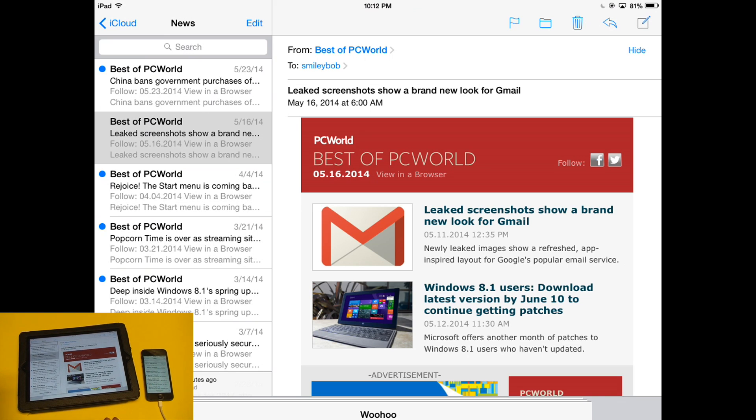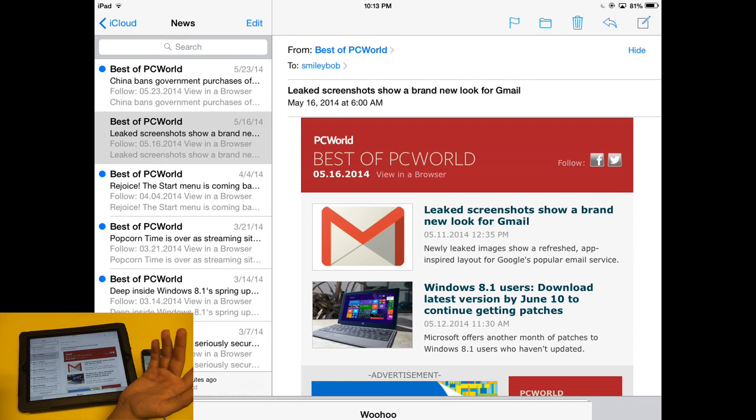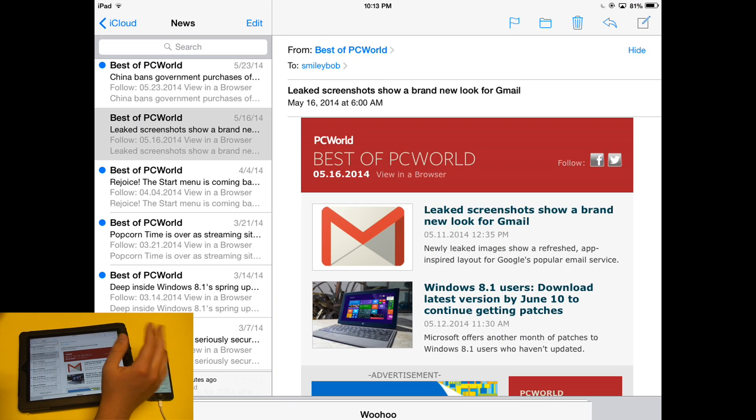The next thing they changed is really great, and that's the ability to minimize messages that you're composing. Before, if you were composing a message in Mail and you wanted to go back to another message in your inbox, you had to hit the Cancel button, save the message as a draft, go to your other message, and then go back to your Drafts folder and reopen it.